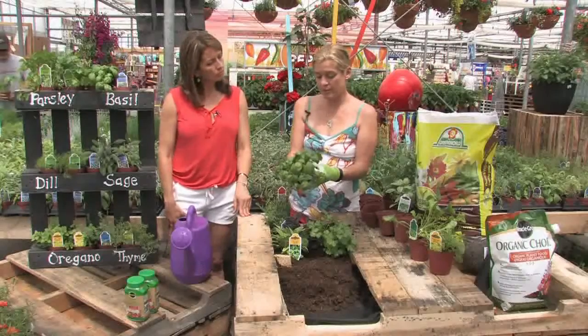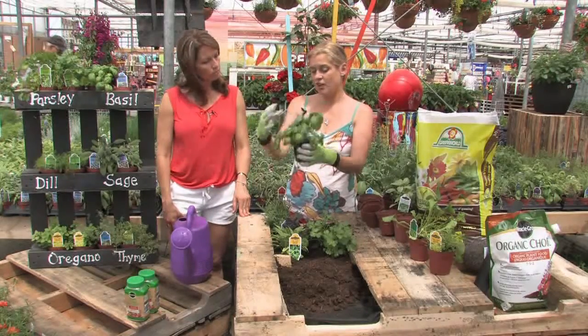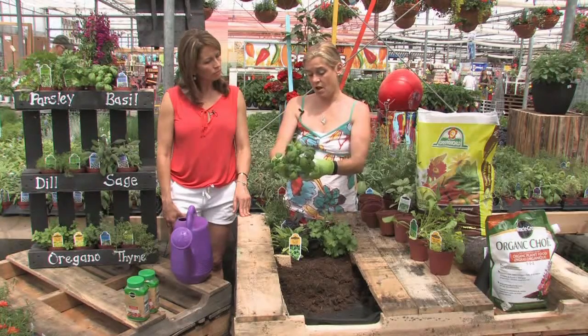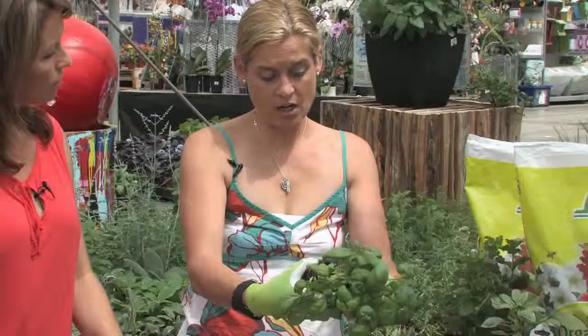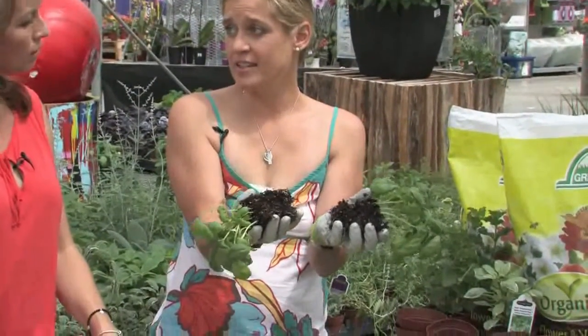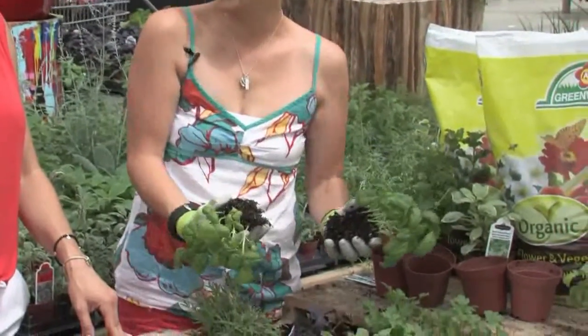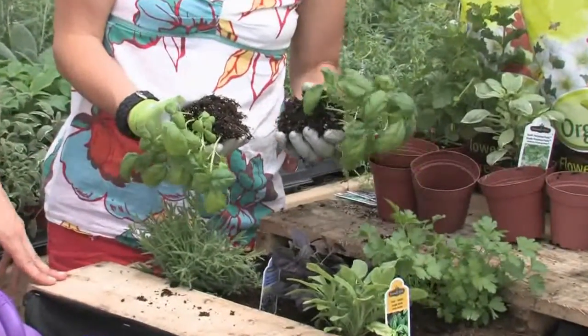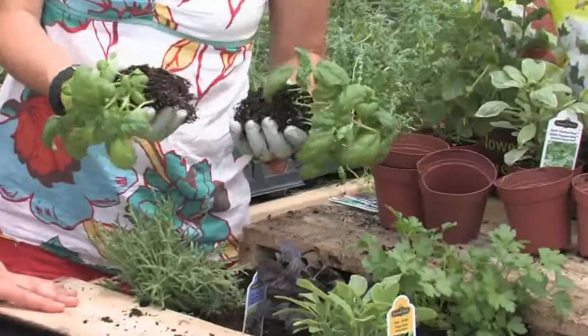Another thing you can do with some herbs — you can do it with parsley, you can do it with basil — instead of planting the whole thing, you can split them. Believe it or not, if you're just very careful, you're not destroying anything. You're splitting it in half and there you've got two plants as opposed to one, especially if you're doing something smaller like this. You can tuck them into small places, and it gives them a little bit more root space as well.